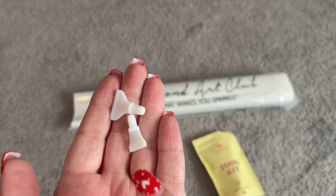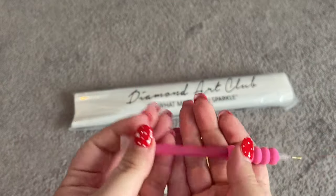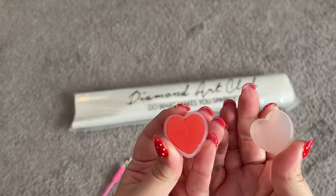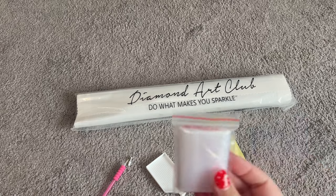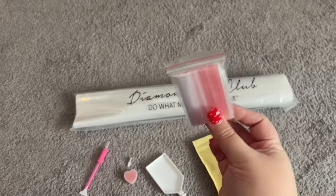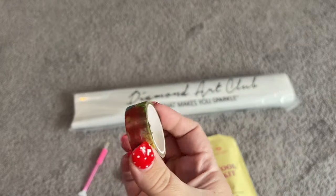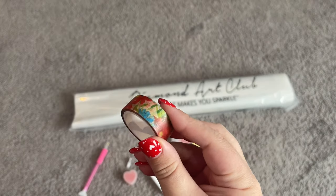We've got that gorgeous pink pen. And then we also have two multi-placers, so you can place four or seven diamonds at a time on the other side of our pen. We also have our Diamond Club wax in our little heart tray — it's heart-shaped, it's so sweet, I love it. We have a bag of baggies in case we want to kit up or kit down that painting — to store your extra drills at the end. And we also have some washi tape. If you're not familiar with how to use that, I will link right up here a video on how to use washi tape.